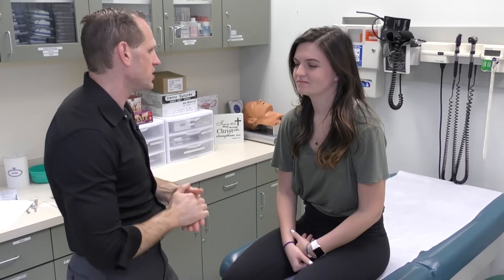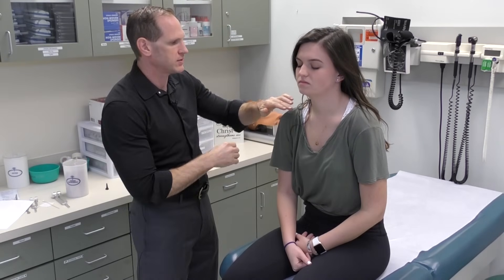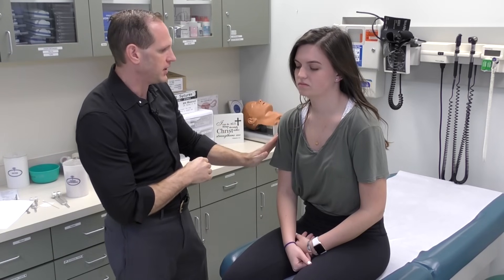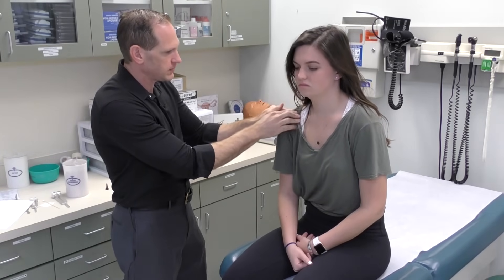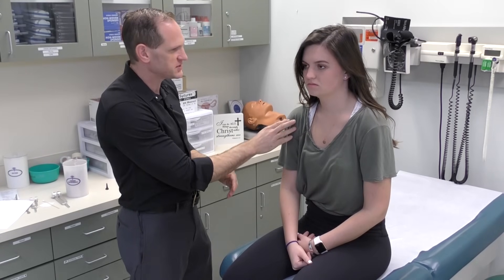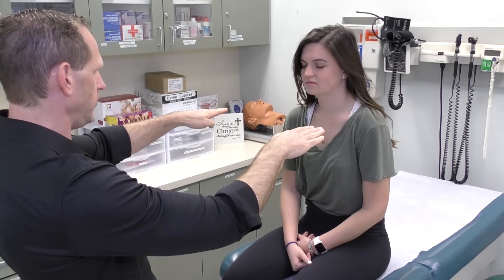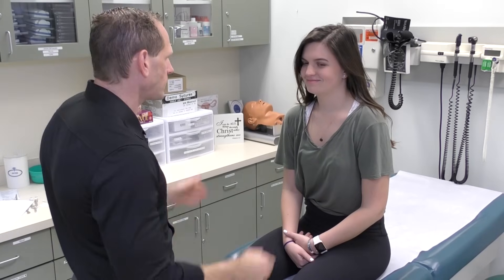Next we do shoulders. The shoulder is formed by the acromioclavicular joint, the acromion in the back coming off the scapula, the clavicle in the front, and then the glenohumeral joint coming in from below. We're going to take our fingers and palpate around the AC joint and then palpate over the top — is there any tenderness as I do that? You do that for both sides. You also want to evaluate the level and elevation of both shoulders, because the patient may have a little bit of scoliosis.